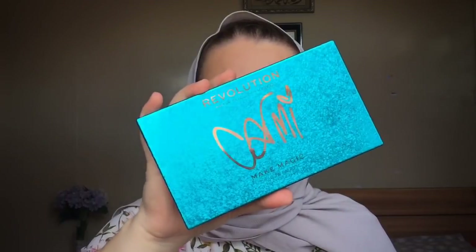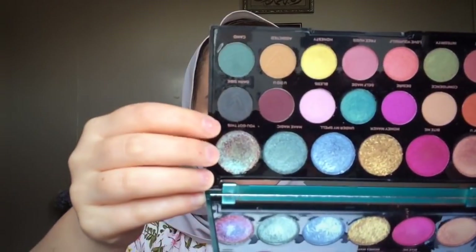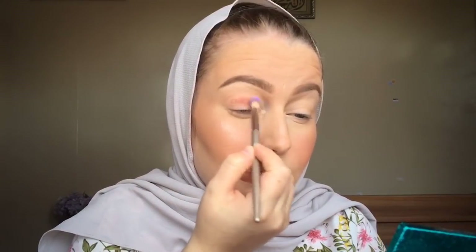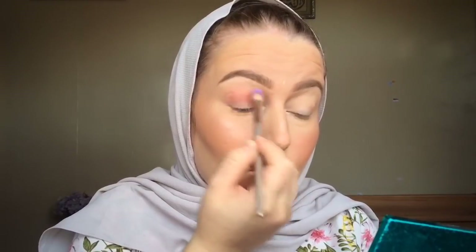For eyeshadow I'm using this palette from Makeup Revolution. I know you can't get this in Malaysia, but there are Instagram pages where they can get it from the UK — it's definitely a win, you must get it. I'm gonna do a simple look — a little bit purple-ish. I'm gonna use this pinky shade here, this purple, and that dual chrome shade. I'll pick up the pinky shade called Overcome. When you use it, tap off the excess — this palette is very pigmented, so apply bits by bits. I'm gonna apply it into my crease and blend it out.